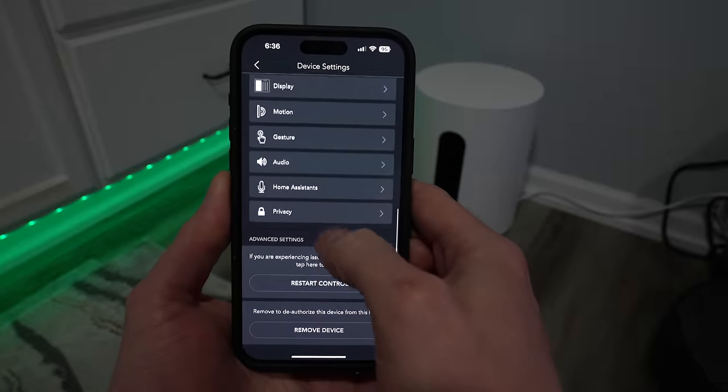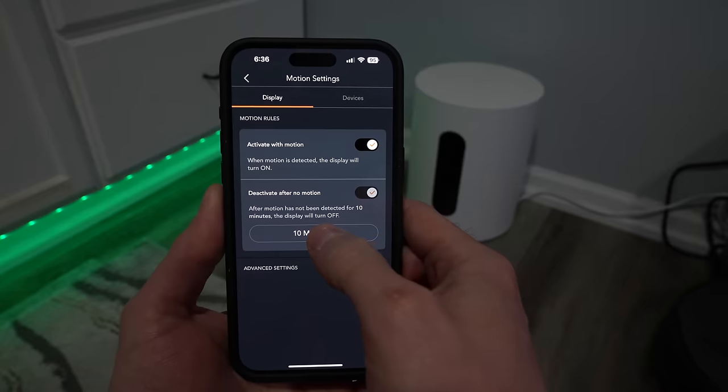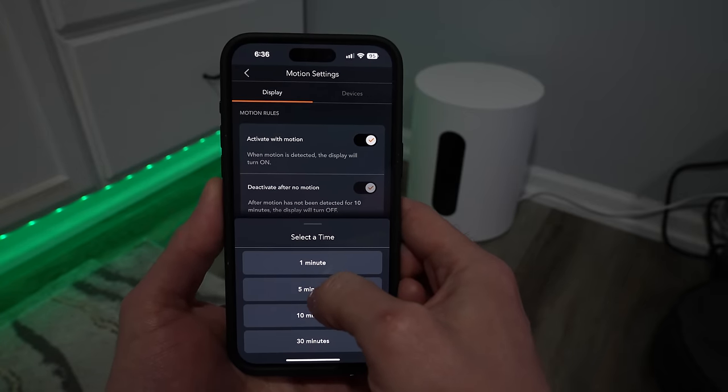The lock screen won't drain your electricity when you aren't there — it's set to only turn on when there's motion or when it's touched. And I find this incredibly responsive for turning on when I come in the room.